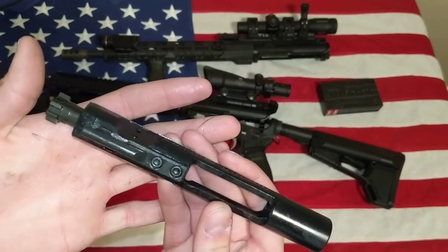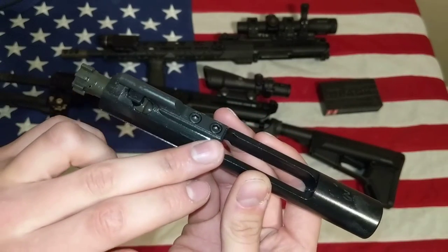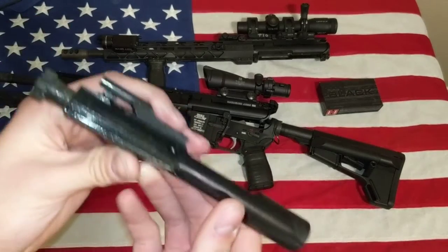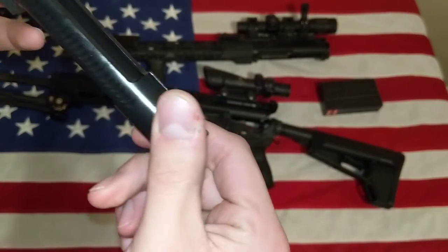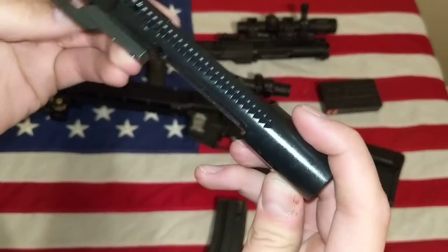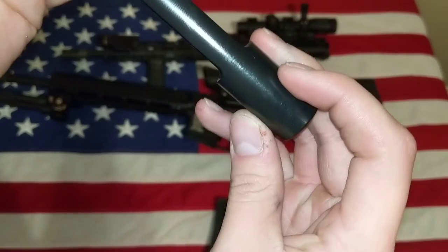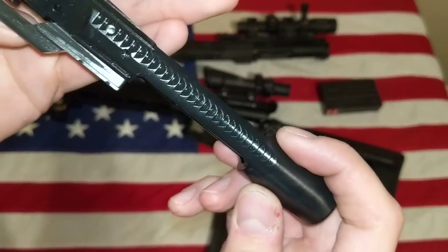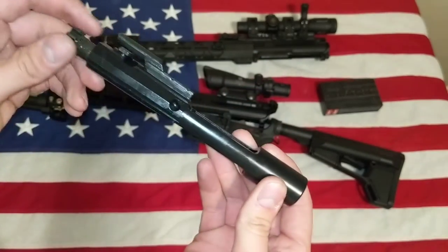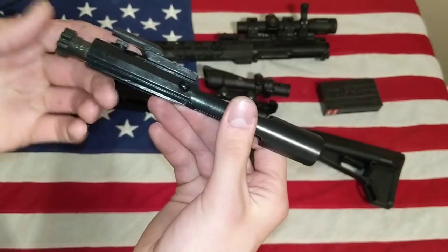What's nice about this one — this one wasn't from Hardened Arms, but it has staked gas keys. It's MPI tested. It tells me somewhere on here — if I knew what I was doing I would know where it is. However, they told me it's MPI tested, so I trust it. And it's nice parkerized, which I always liked that look. Super smooth.